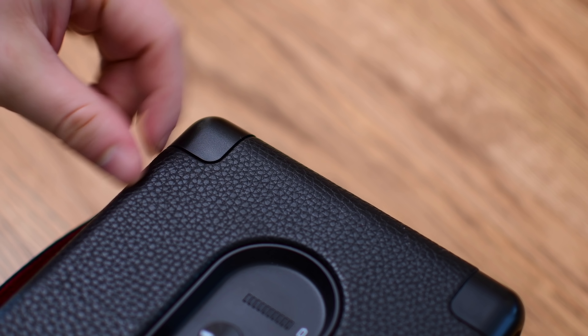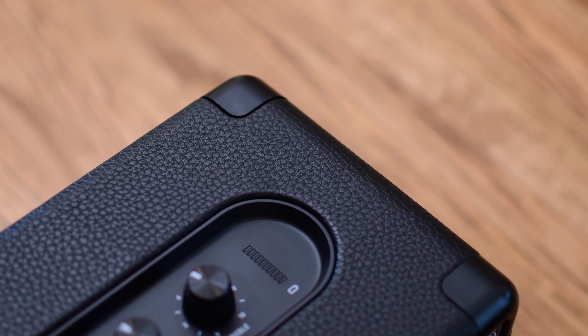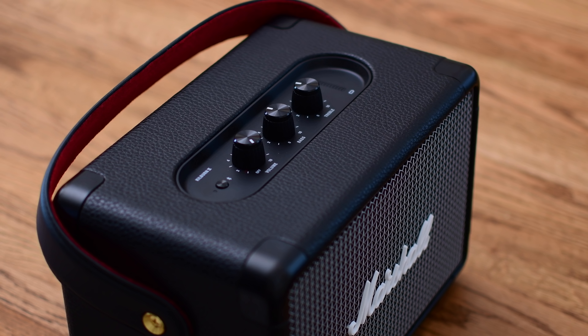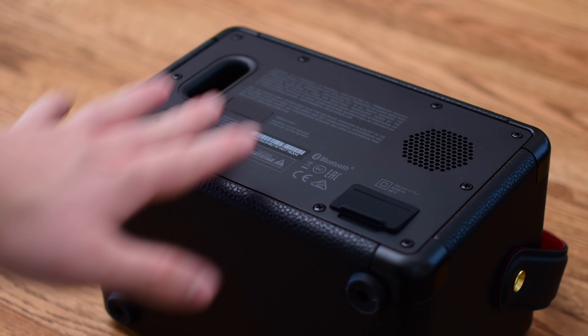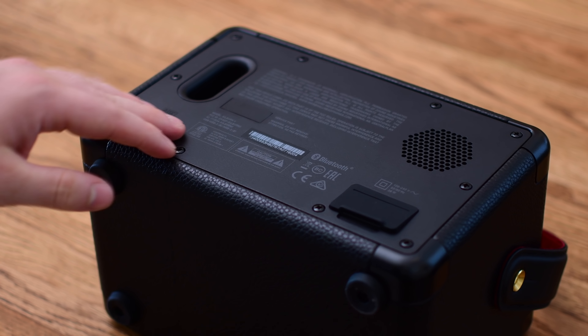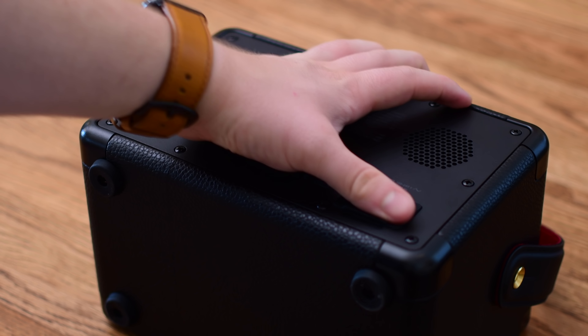All of the corners are reinforced, so this is going to be even more durable than the last generation. As you take this outside, it's going to give you some added protection. It also has IPX2 water resistance, so a few drops of water are not going to kill this thing. Turning it around, you can see there is an open back that allows a little bit more thump from the bass.